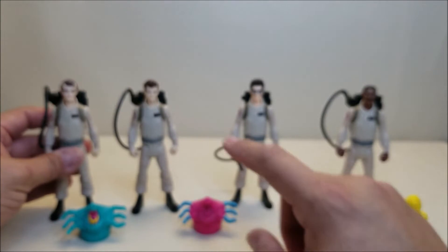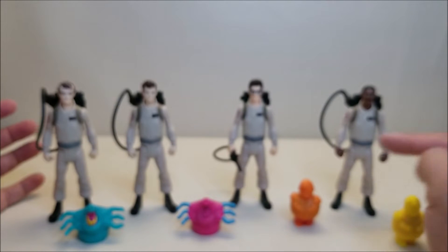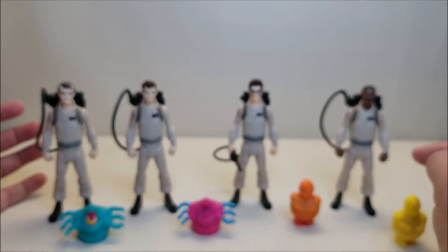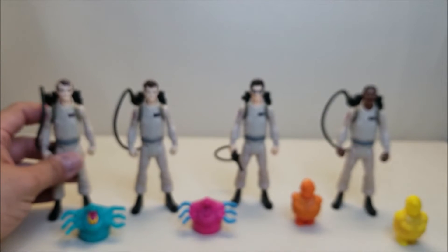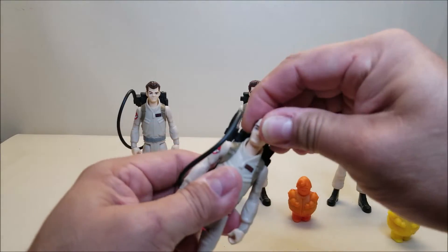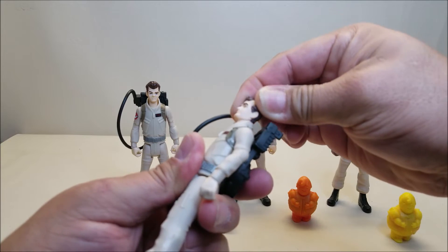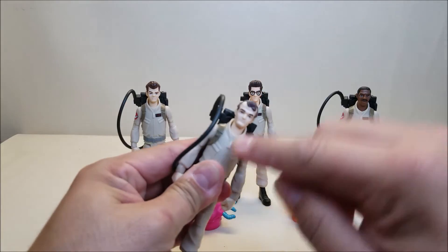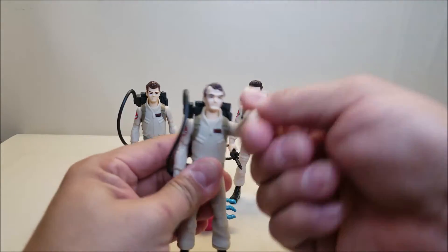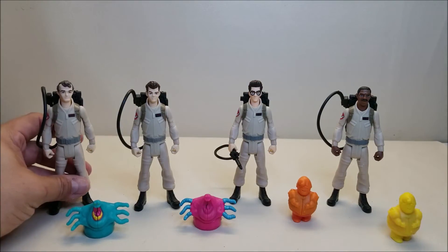The bodies look very similar — I was wondering if they were the same body or not. In the packaging they looked like they might have some minor differences, but looking at them now, I think they are the same body for all four figures. Head and neck are one piece attached, with the rotation down in the neck joint. Forward and backward on the arms, forward and backward on the legs. That's it for the figures themselves — let's take a look at the ghosts.